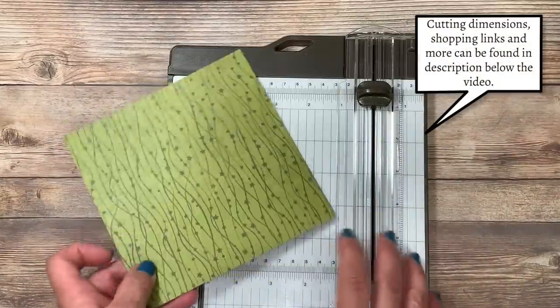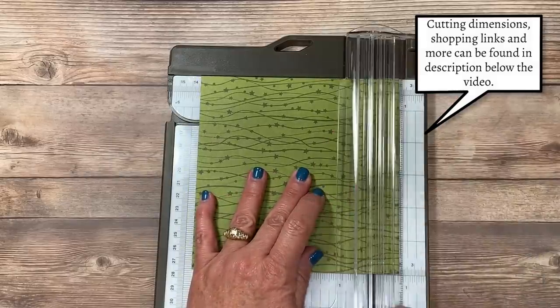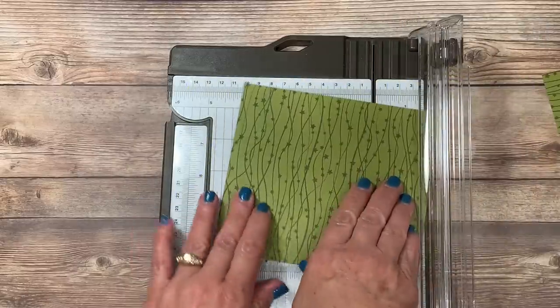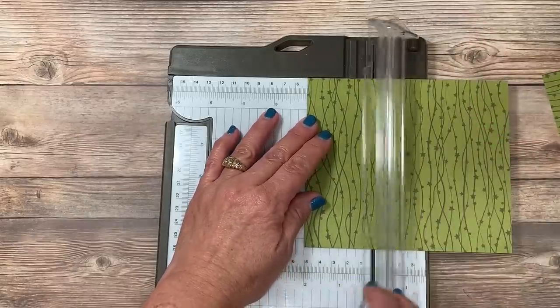The very first piece that we're going to cut is a three-quarter inch strip. I'm going to open up my trimmer and line this up at the three-quarter inch mark and slice across the entire bottom. So this is three-quarters of an inch by six — we'll set that aside. I'm going to rotate this now and cut it at two inches, which is going to leave me a remaining four inch piece.